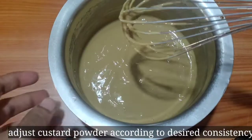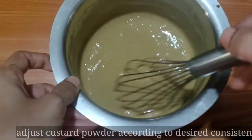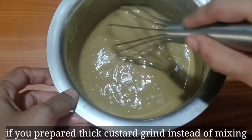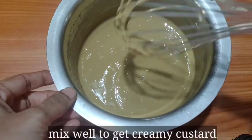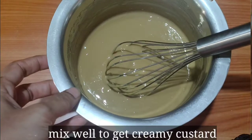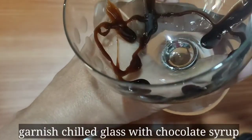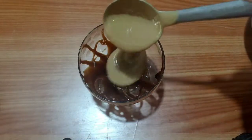You can adjust the powder quantity to your preferred consistency. When you add the custard, you can add the custard cream. After serving in a glass, you can refrigerate it. You can also add chocolate syrup as a garnish.